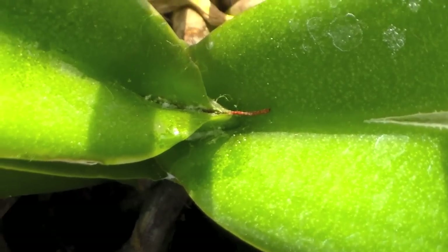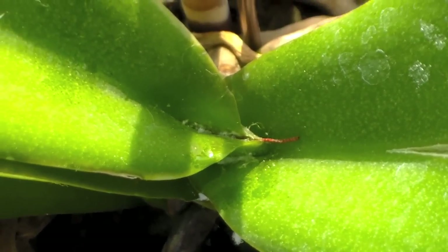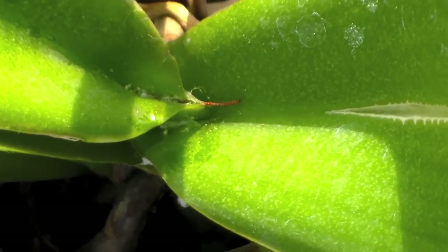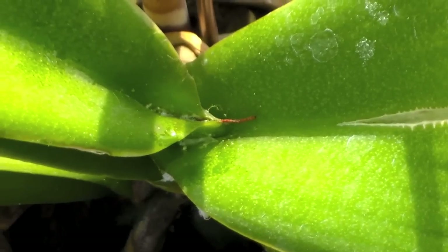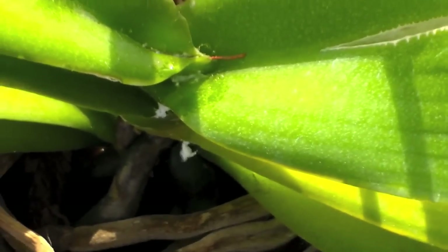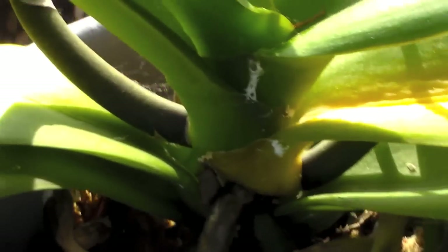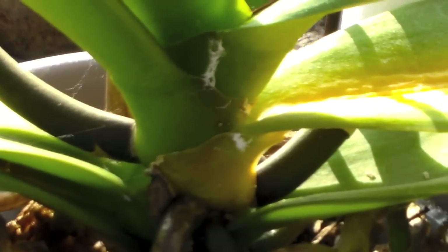It also has a mealybug infestation. I think this was my fault because these were never discounted plants, so I really should have checked them before I got them for her. Maybe they weren't showing at the time I bought it, but it probably is my fault because I didn't know that much about orchids a few months ago. I know more now. You can see evidence of infestation here — it's pretty bad.